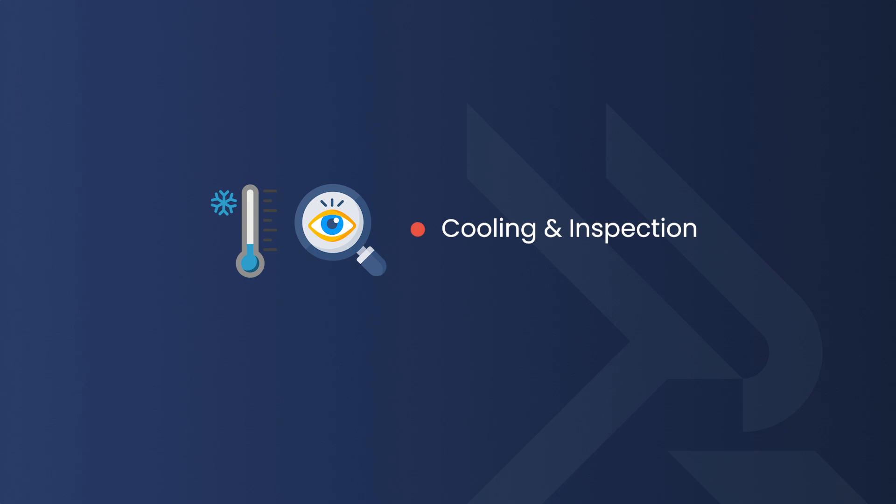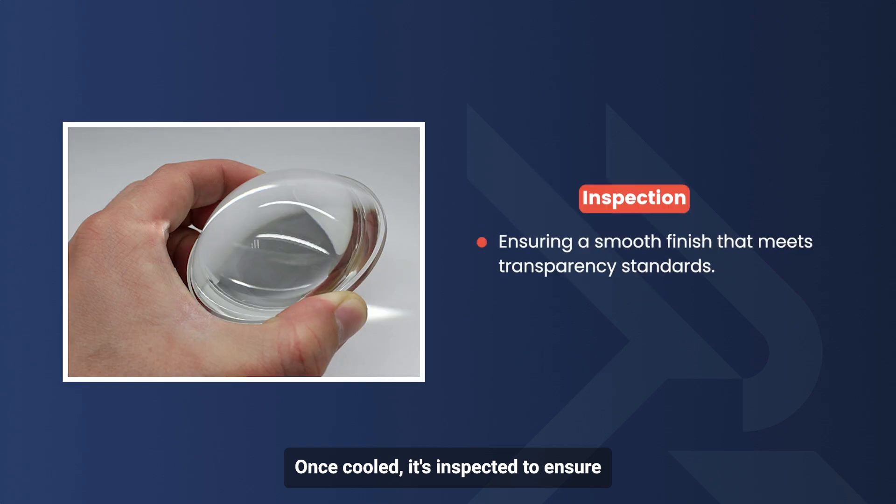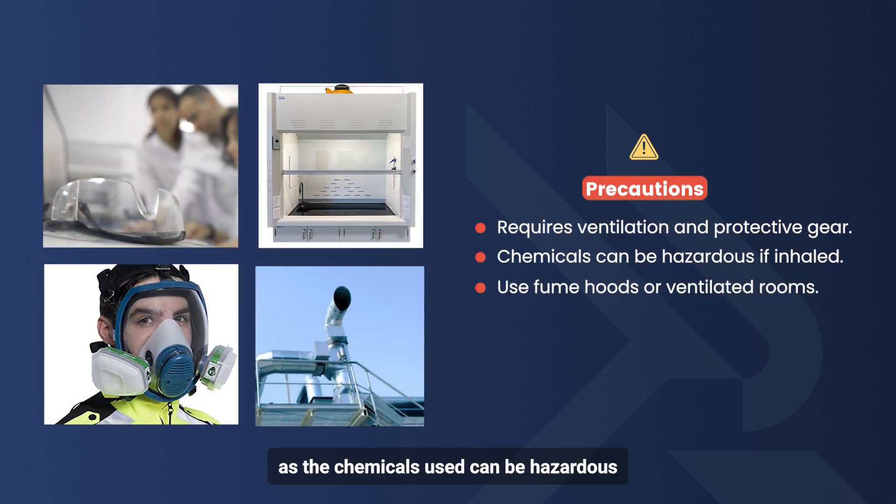The final step is cooling and inspection. The part is removed and cooled in a controlled area to prevent warping. Once cooled, it's inspected to ensure the finish is smooth and meets transparency standards. Be careful — the process requires ventilation and protective equipment, as the chemicals used can be hazardous if inhaled. Professionals should use controlled environments, like fume hoods or ventilated rooms, to perform this technique safely.